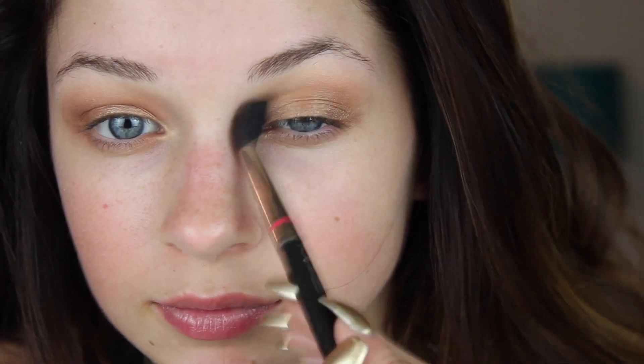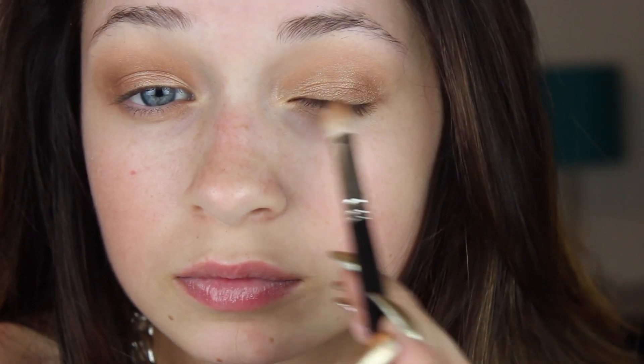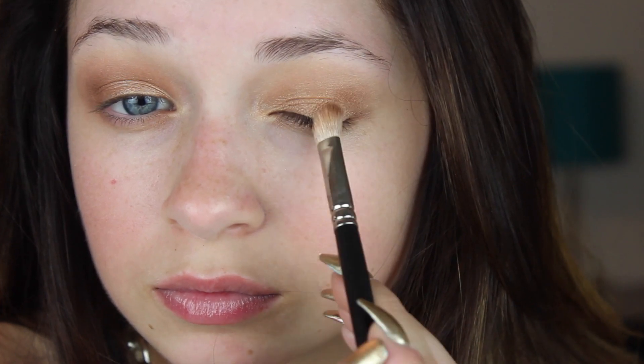Don't forget to be constantly blending out this look — it will look much better blended rather than having specific eyeshadow placements in random parts. Now going in with a rustic cranberry taupe shade, I'm applying this onto the outer V of my crease and the outer third of my lid. This will help deepen up the look and give it a more smoky vibe.